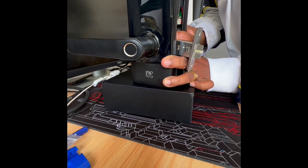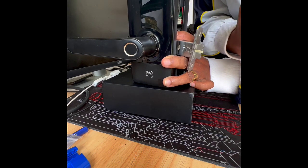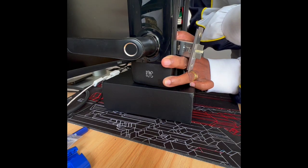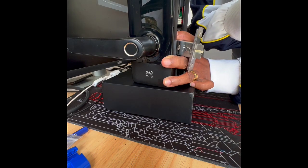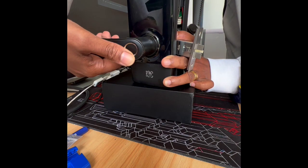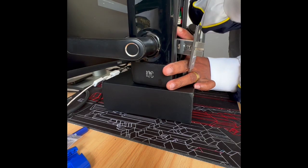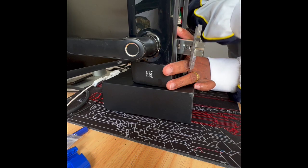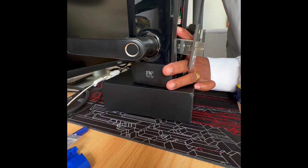So it could have been the batteries which caused the latch not to retract. Sometimes when the batteries are low, the lock doesn't have enough power to turn the motor to make the latch retract or unlock the door. And if you don't hear the whirring sound but the lock says it's unlocked, it could mean the battery is actually low. So always try installing new batteries first to see if that fixes the issue. Hope that helps.